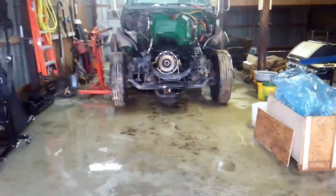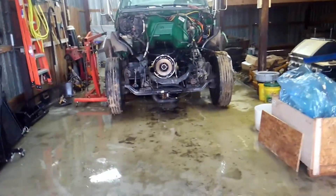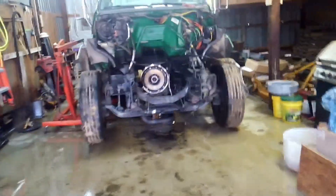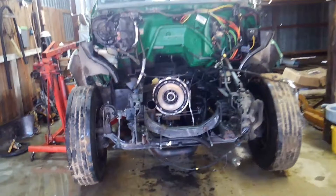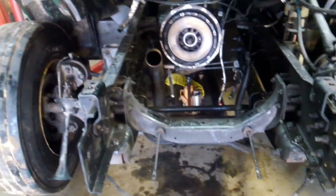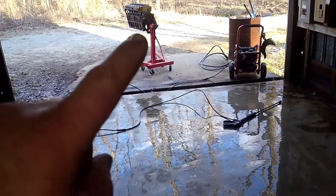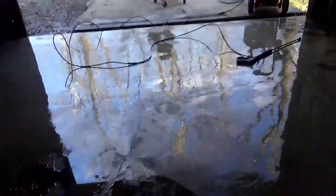A little update on the F650 project — obviously the motor is out, so we decided to go ahead and rebuild it. We got her all stripped down. I was just pressure washing the shop because it was freaking filthy after we got the motor out and flipped over.